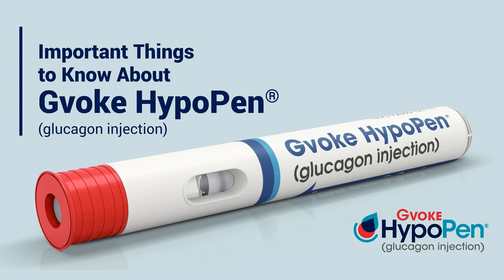Even if Gvoke HypoPen helps the patient to wake up, we're still going to call for 911. We always just deliver it and call 911. That's what I've always told everybody, including my husband. Do we call our doctor afterwards and let them know this happened? Yes, absolutely. Because either it was a one-time thing — and in your example with Arden, some of the variables that went into that — it's important to let your physician know because they can also assess the data and help to evaluate and see if there are some trends that you haven't seen yourself and maybe some dose adjustment needs to be made.